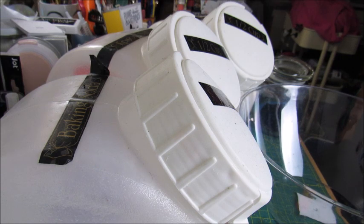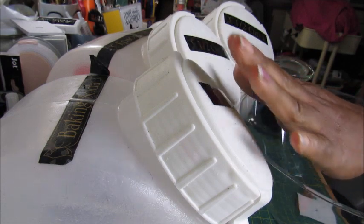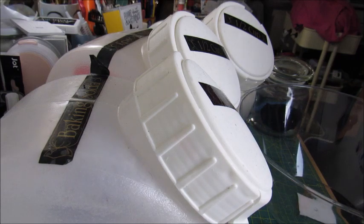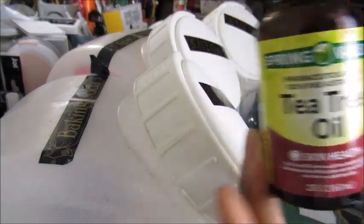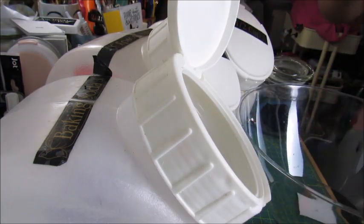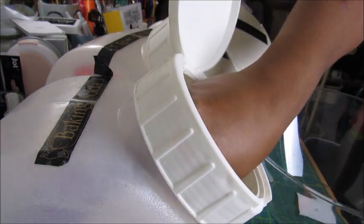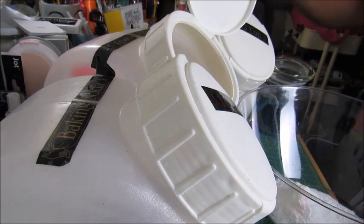Again we're using items from these containers — this is the baking soda, this is the epsom salt, and this is the citric acid. Today we're going to be adding some tea tree oil to the mix. What I'm going to be making are what's known as toilet fizzies — you can drop these in the toilet after something smelly happens. This will basically deodorize your toilet.